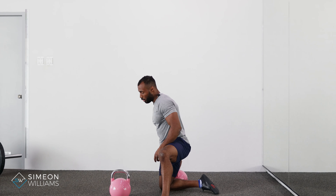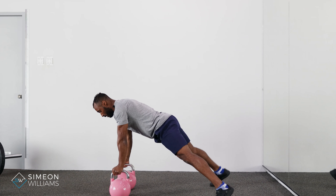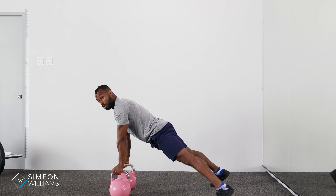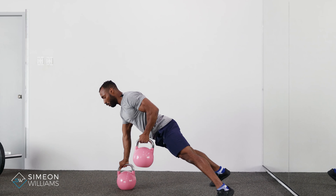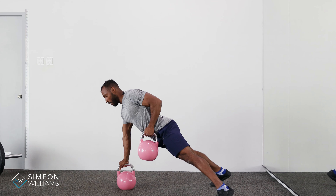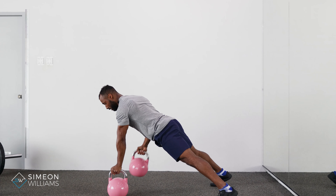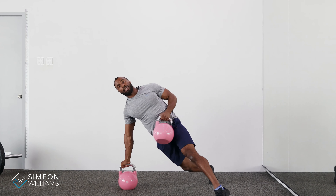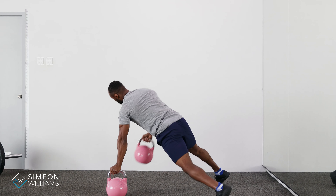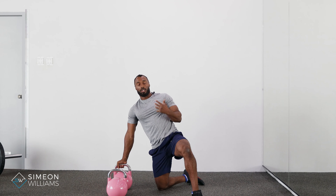To do the renegade row, make sure the body is nice and straight, driving one arm into the floor and driving the elbow towards the hip line — elbows back. You'll alternate sides, making sure that you're avoiding any twisting movements.